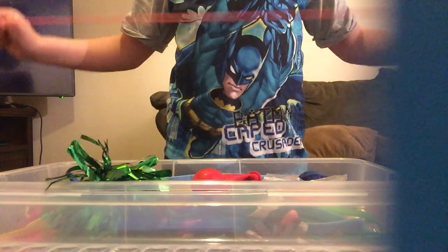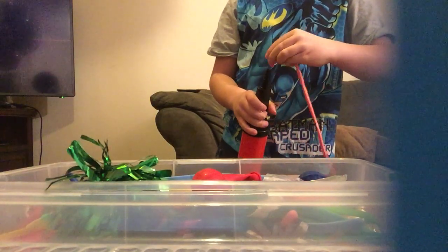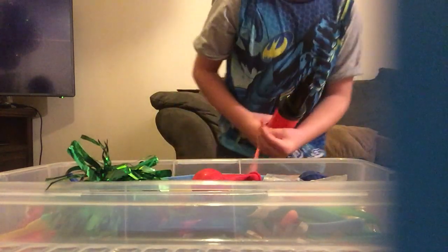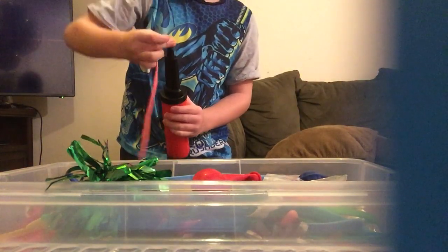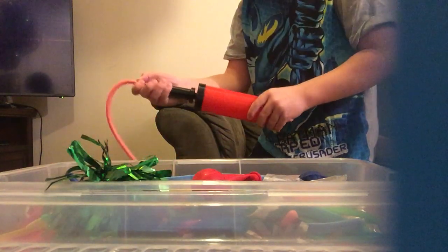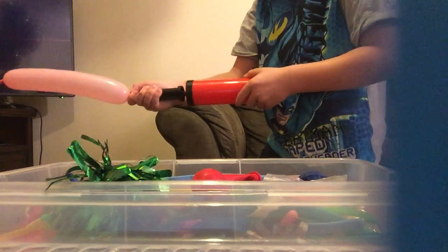What we're going to need for that is a pump. We're going to put it in — whoops — okay, so we're just putting it in. Okay, so now it's attached and now you pump it on. I've got to be careful because they're easy to pop.